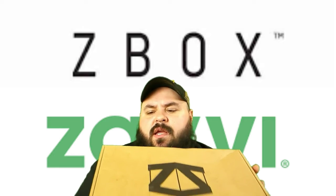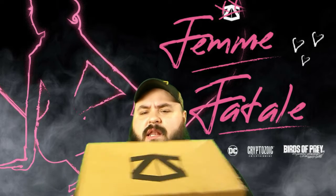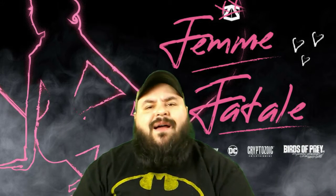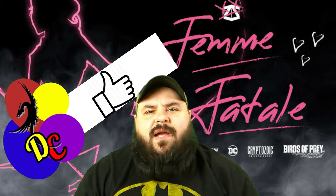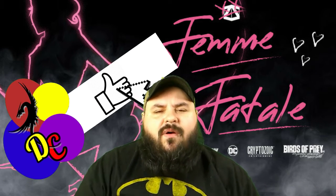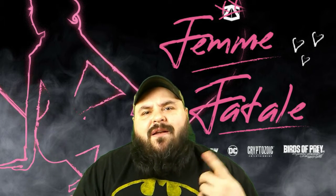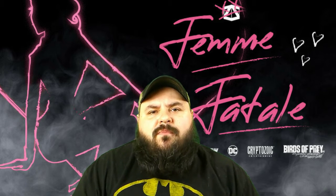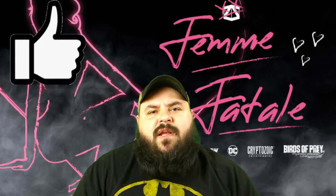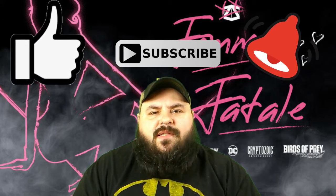This is actually the February Z-Box. It is a little late and it is a little beat up, but let's hope everything inside of it is okay. I've already cut the tape on it, but before we unbox it, there's something I need for you to do. I need for you to go ahead and like this video, because it's the best way to support the channel. It also shows me that you're really enjoying these Z-Boxes, and that way I'll keep doing them. Now that you've liked the video, you've subscribed to the channel, and you've turned the bell on, let's get this open and unbox it.